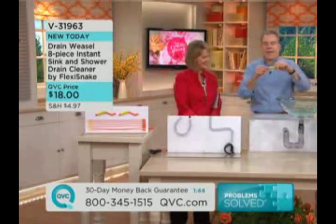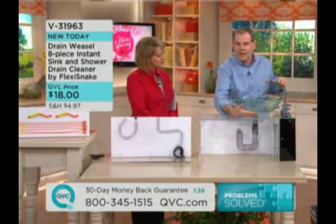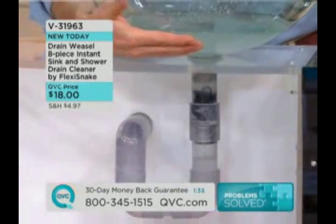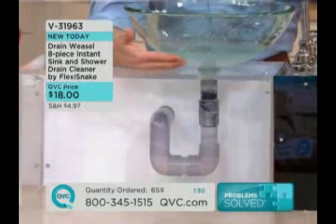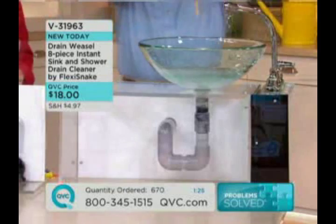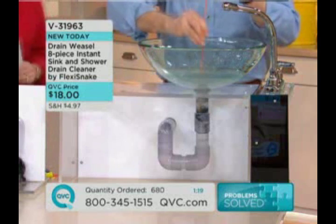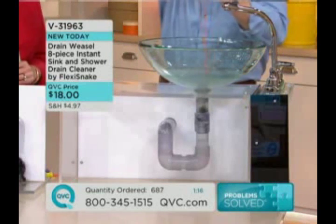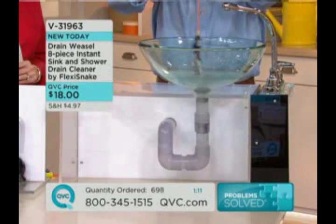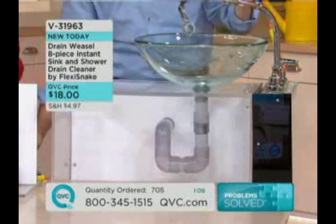What I love is the fact that the handle and the wand — the wand detaches from the handle — so you never have to touch the mess. Here I've recreated the clog: the hair, the soap, the conditioner, and the toothpaste. We've all had this — waiting for the sink to go down. You take your Drain Weasel — that's right, I keep calling it Flexi Snake, but this is the new and improved Drain Weasel — you place it down, give the handle a couple of cranks, and you pull the mess away. Now you have a free-flowing drain, and you can see that it's truly free-flowing.